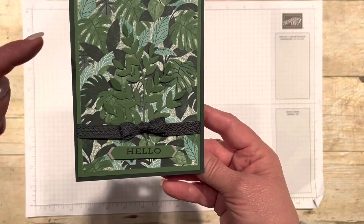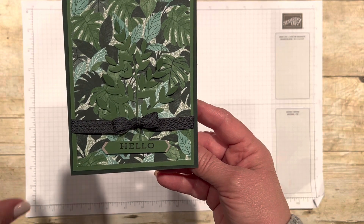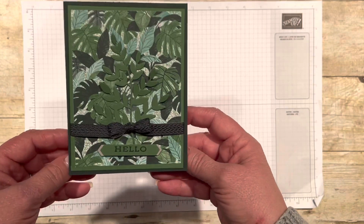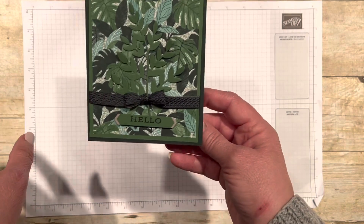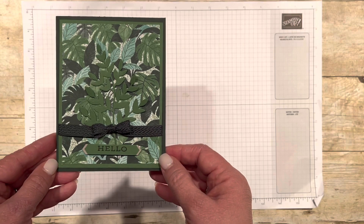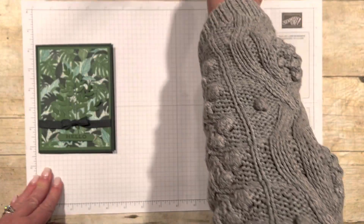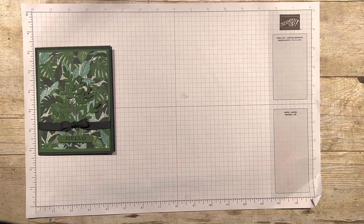I didn't glue it all the way down. I left kind of the edges up, and I'll show you how and why I did that — just so that it would have a little more life to it against a really jungly print paper. Two different colors of green — the greens that are listed in this paper. So what Robbie and I are doing is using our retired goods with our current things so that you can see how you can mix and match.